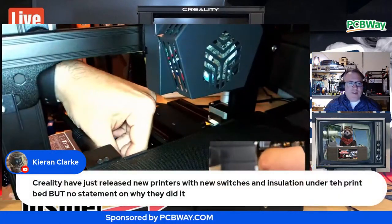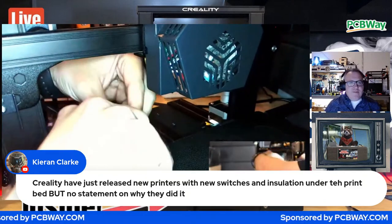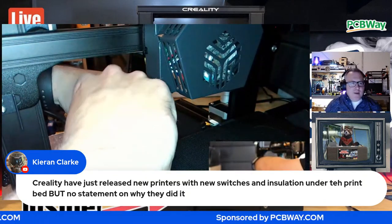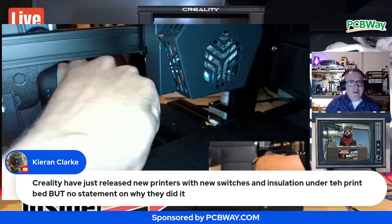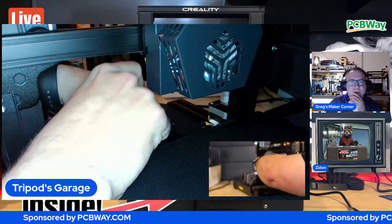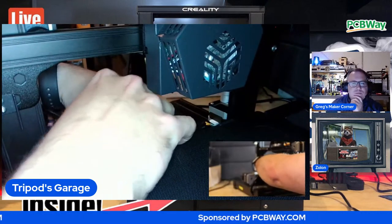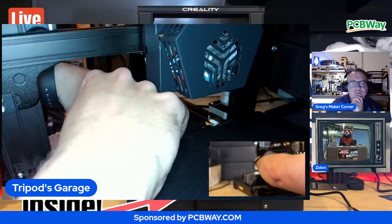Karen just chimed in and said Creality have just released new printers with new switches and insulation under the print bed, but no statement on why they did it. That's interesting. We might get into some of my correspondence with Creality.